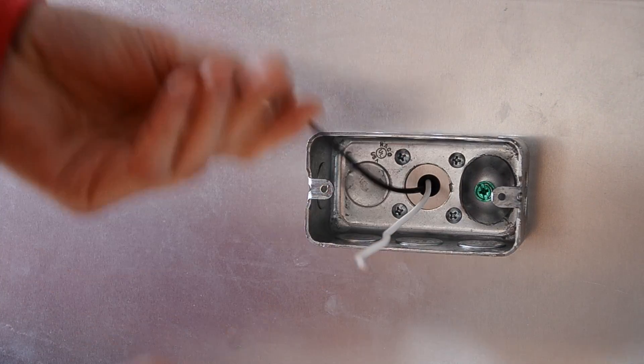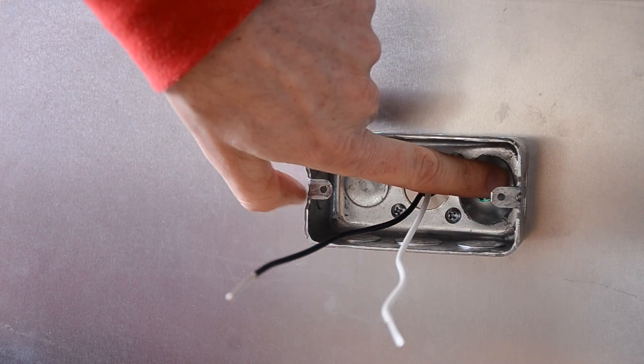So these are the two leads. You've got your hot and your neutral — we're doing 120 volt — and there's your ground clip there.